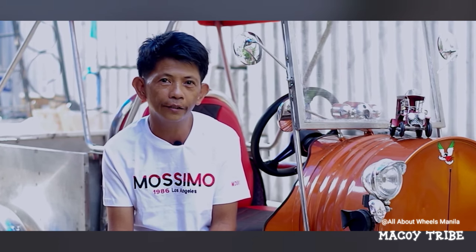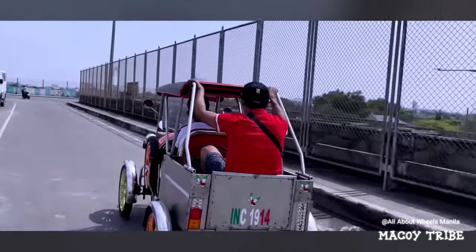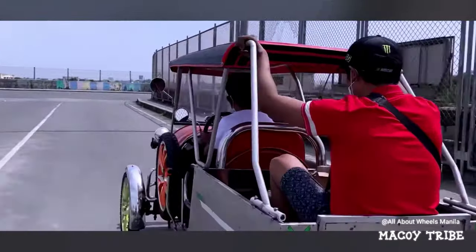This is Rolando Barrientos. He is a balut vendor and metal scrapper, and he is the owner of this car. Hopefully everyone is inspired by this video.